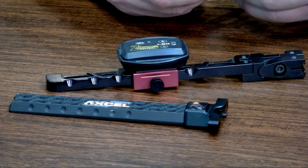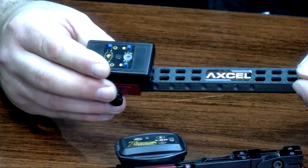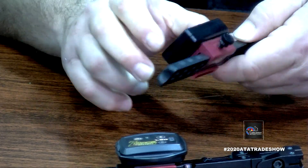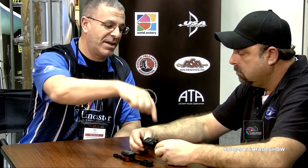What this is is a bracket that mounts to any light out on the market. We have them precision cut for all of the dovetail mounts out on the market — all the major ones. Very simple machined aluminum, thumb screw slides onto the bar and locks into place. It's not coming off.